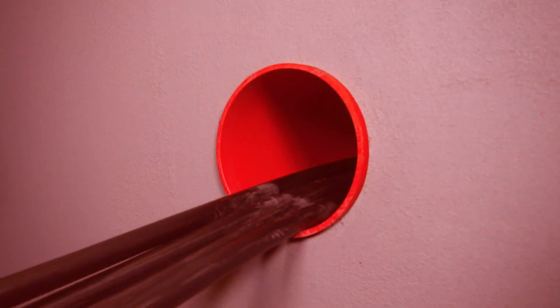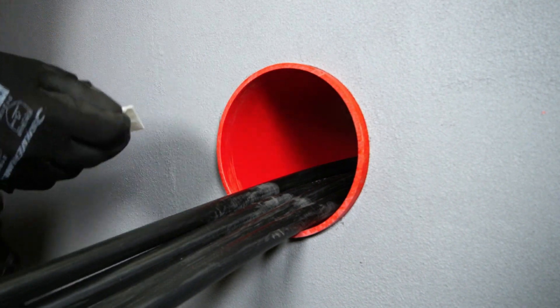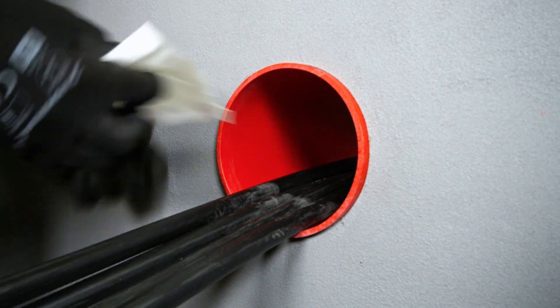Step 2: Clean the duct and cables. Use the provided cleaning wipe to thoroughly clean both the duct and the cables.